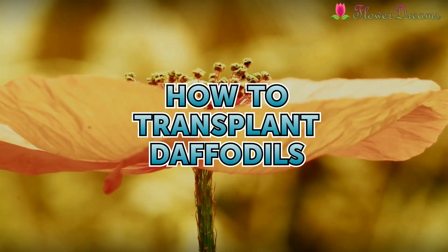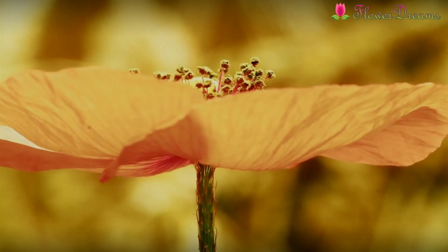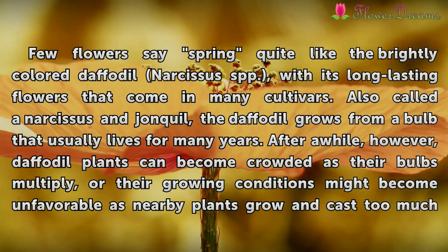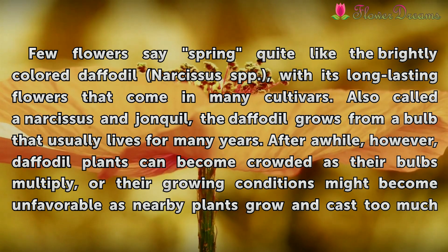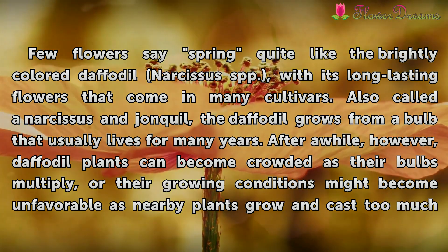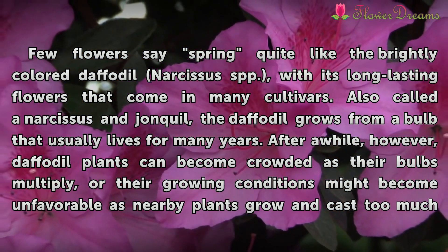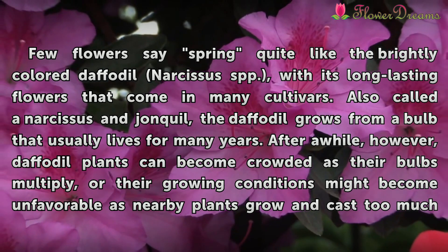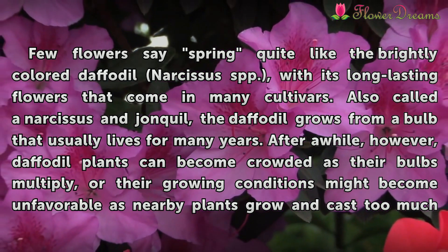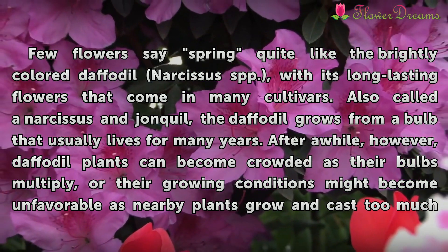How to transplant daffodils. Few flowers say spring quite like the bright and colorful daffodil, Narcissus spp., with its long-lasting flowers that come in many cultivars. Also called the Narcissus, the daffodil grows from a bulb that usually lives for many years.